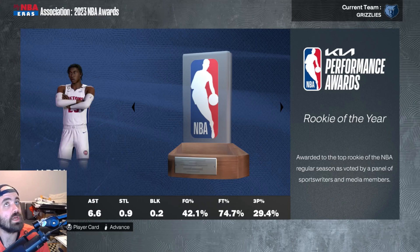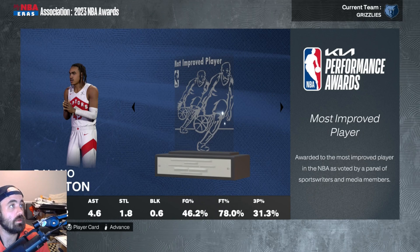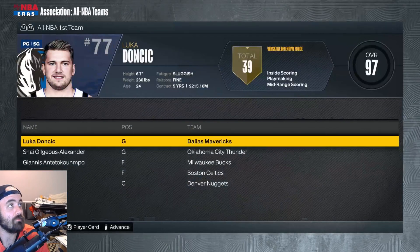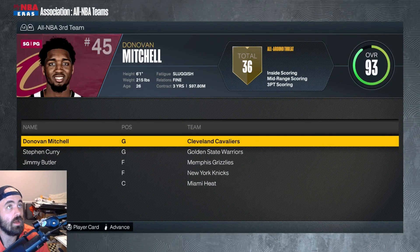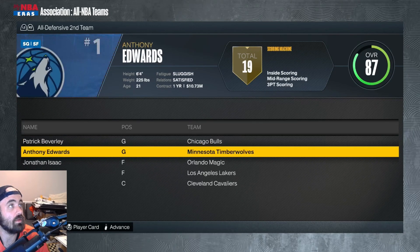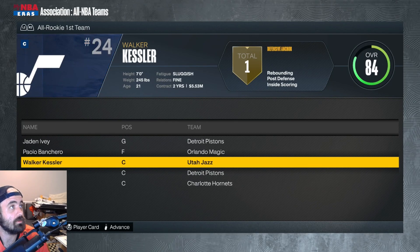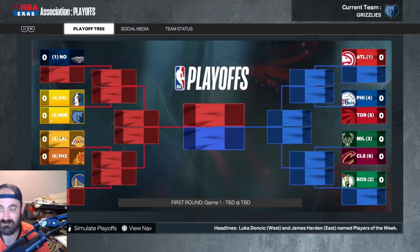Luca is your MVP. Jaden Ivy rookie of the year, Cole Anthony sixth man, Miles Turner defensive player of the year. Delano Banton — I've never heard of him, he may be real. Jimmy Butler does make third NBA team. I just deleted all of the Grizzlies to make it easy to slide people in. Jonathan Isaac all-defensive second team. What seed are we? I assume we made the playoffs. We're a five seed.